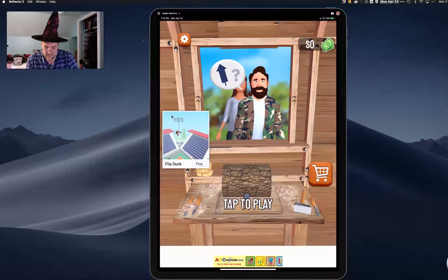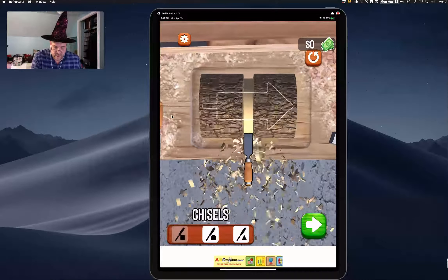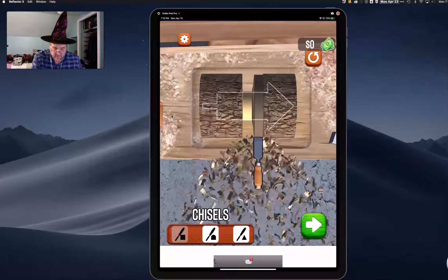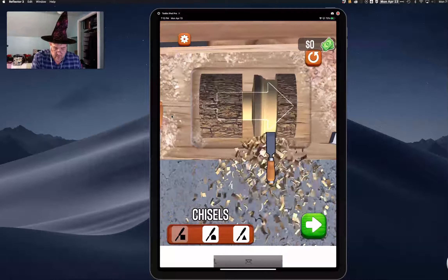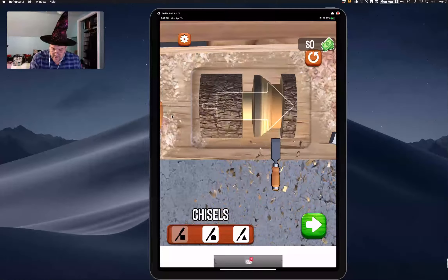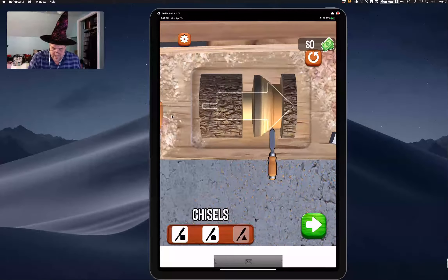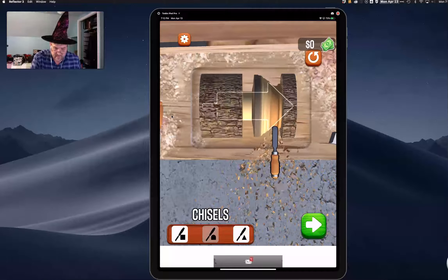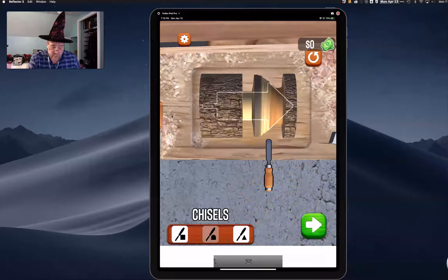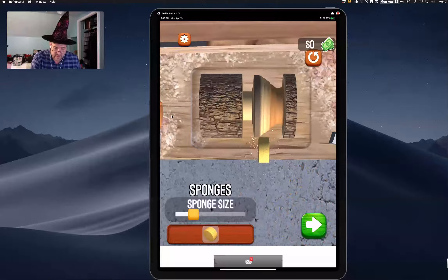Let me restart this level. Tap to play — you can choose from three different chisels and you can start to whittle it down to the right size. The key is to follow that shape and make that shape. Once you get everything carved the way you want, you come through with the sponge and smooth everything out.